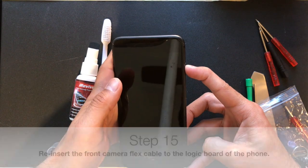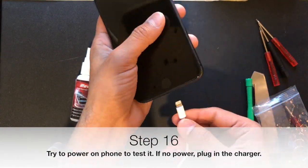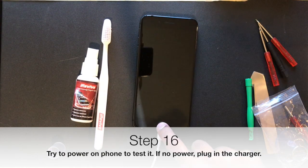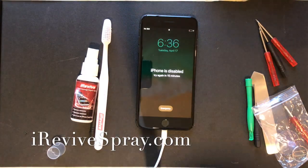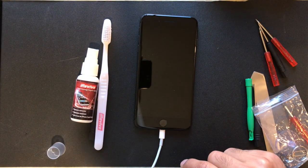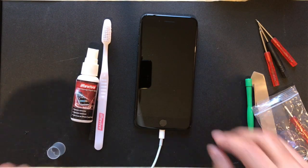We do offer a very simple mail-in repair solution. You're welcome to send this in to us at irevivespray.com, where we have a mail-in repair option. In that process, we remove the entire logic board and clean it from front to back. You can also find other videos online showing how to pull off the logic board, apply the same process, spray the iRevive generously — and as you can see, this phone is coming on. What we do in the mail-in repair process is pull off the entire logic board, clean it front to back, pull out any clips and connectors, and anything we can see under the microscope, we're going to target it.